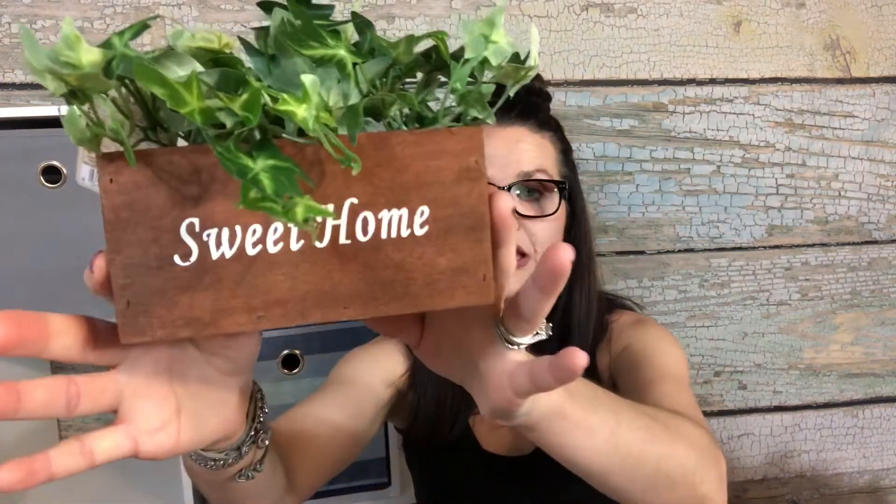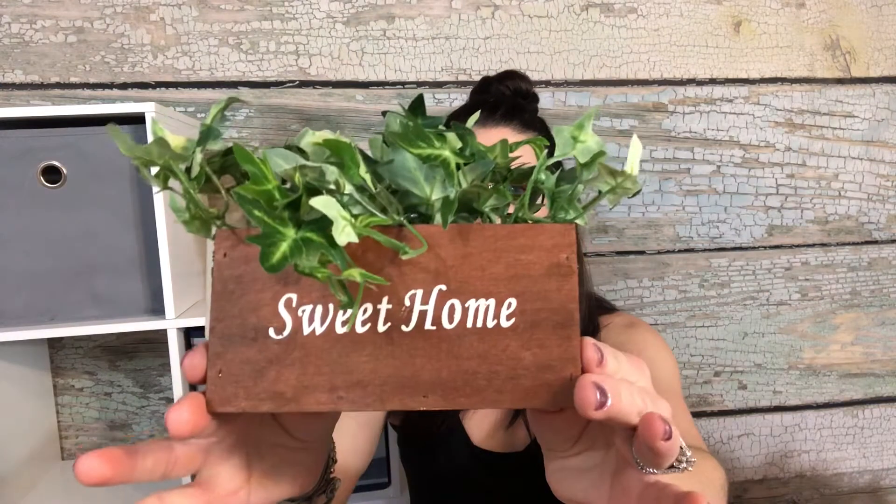I have this little shelving unit behind me and there's nothing on my shelves to decorate. I saw this cute little plant — it's artificial, obviously. I'm horrible with plants. I would love to have them but I kill them — I just don't have the green thumb. It says 'Sweet Home' on it. I thought it was super cute and it was three dollars.